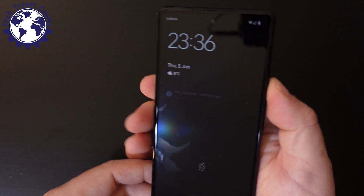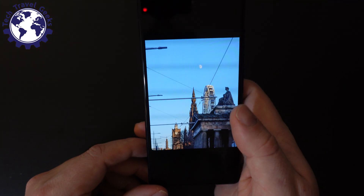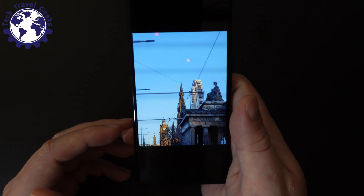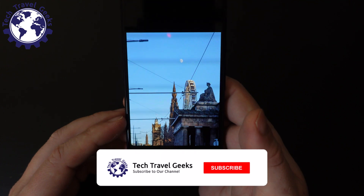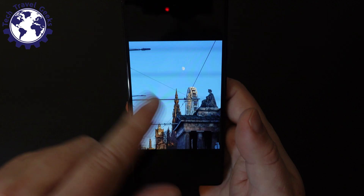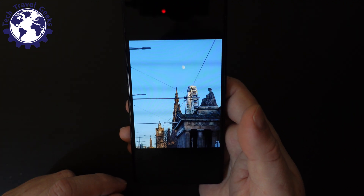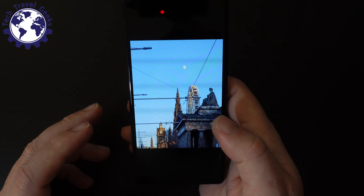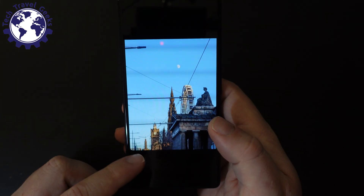Magic Eraser is a feature that's part of the editing tools in the Google Pixel camera software. I've got a nice picture that I took the other day in Edinburgh near the tram lines, and all these tram lines and posts are a bit ruinous to my nice picture.